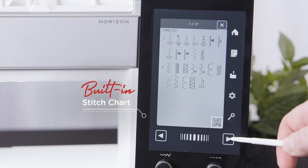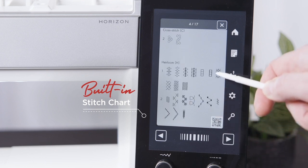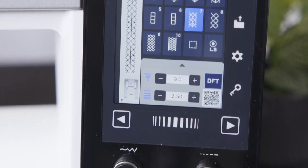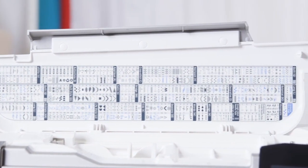With 400 stitches now standard across different stitch types, navigating to these stitches has never been easier, as a stitch chart has now been incorporated onto the screen. This allows for easy viewing and selection of the built-in stitches, and for your convenience the stitch chart can still be found in the lid of the machine.